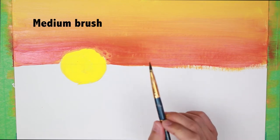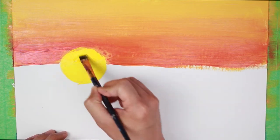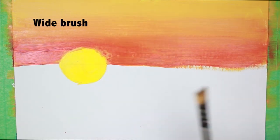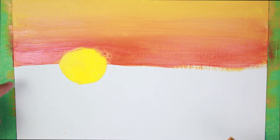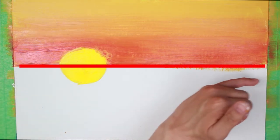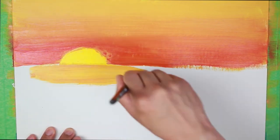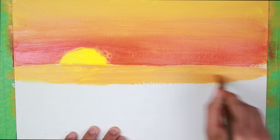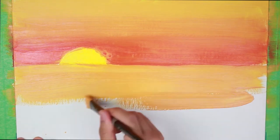Let's wash our brush. I'm going to go back to the medium brush, get yellow, and just repaint our circle here — the sun. Once we've done that, we're going to go back to our widest brush and get the light orange or B, and we're going to paint the area underneath our red line up to this point. This time you can go over the yellow circle on the bottom half because we don't need it in our painting.